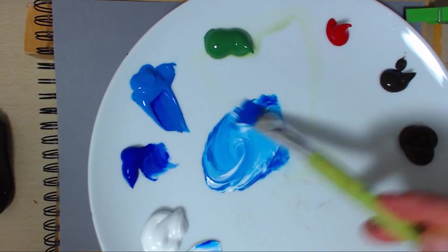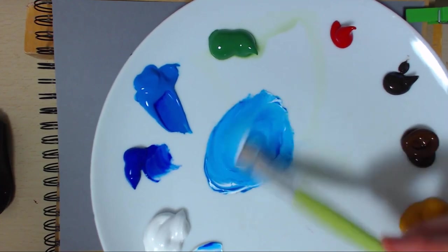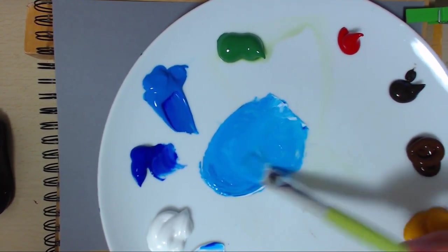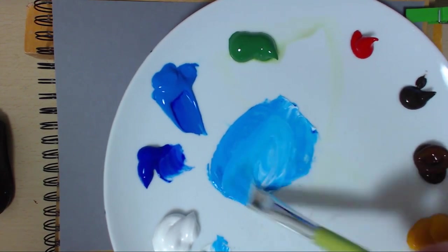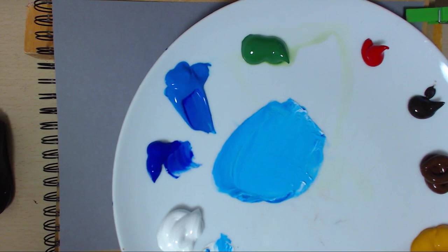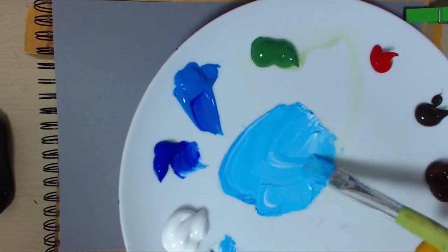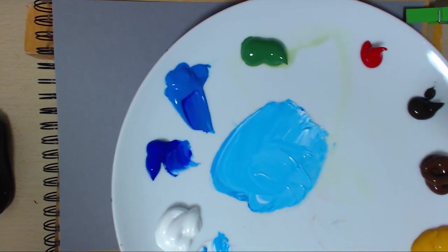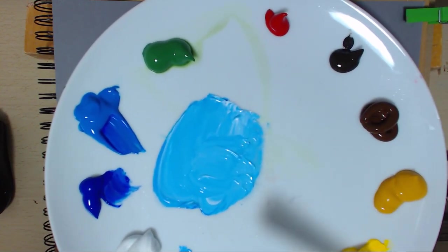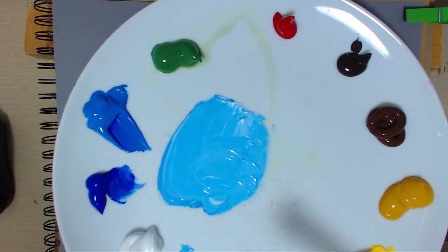A bit of white, a bit of cerulean blue and white - nice sky, I like that. A bit more white, I think even more white to be honest. That's about right. And then I've got a few trees I'm going to put in and we'll see what happens.